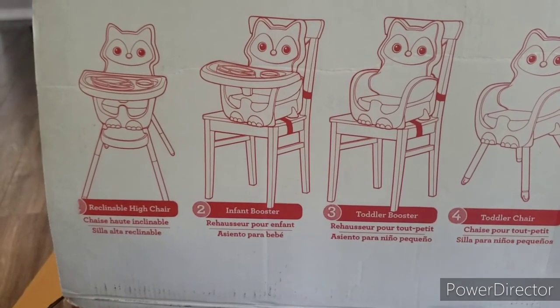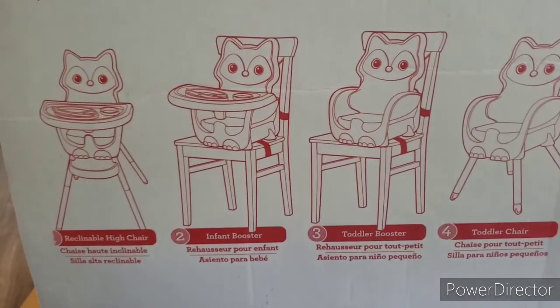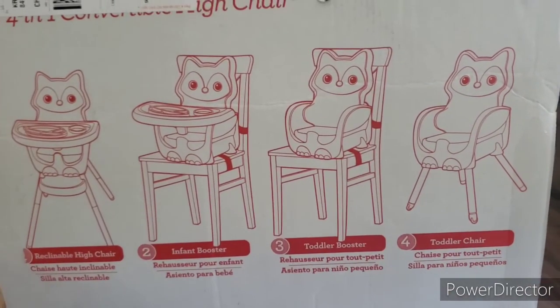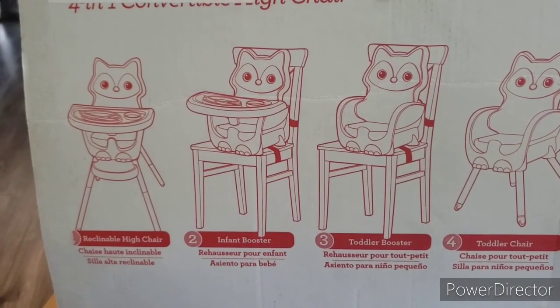There are four ways you can put it together: you can put it together as a reclinable high chair, an infant booster, a toddler booster, and a toddler chair. But we are going to do the reclinable high chair, the first one. Okay, there's Kaden, and this is my video.